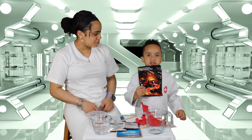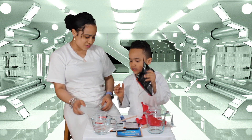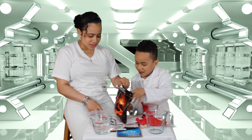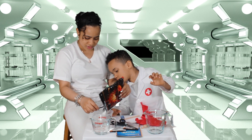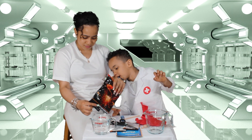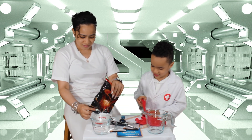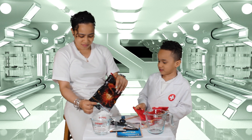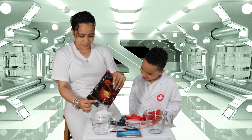The first step we're going to do is put the volcano plaster into the spoon. Hey guys, what is a volcano? A volcano is a type of mountain formed by an opening in the Earth's surface that allows material from deep inside the Earth to move out to the surface.